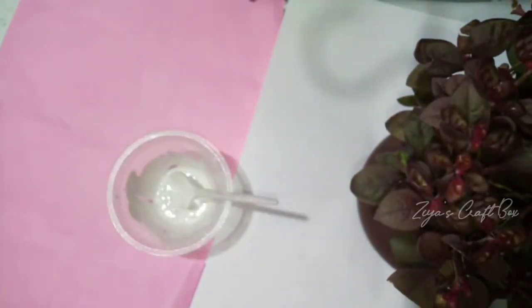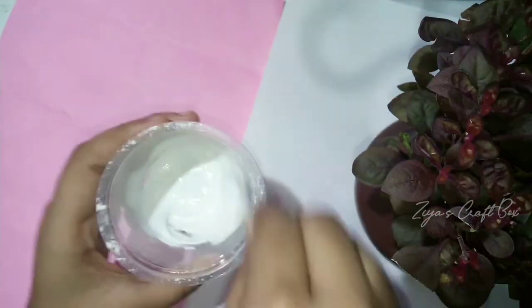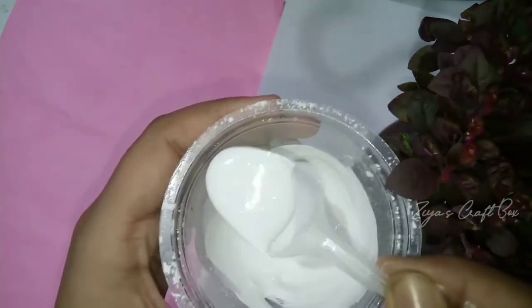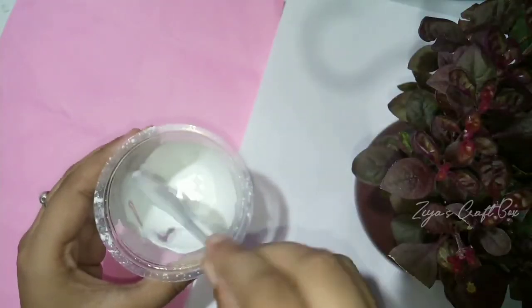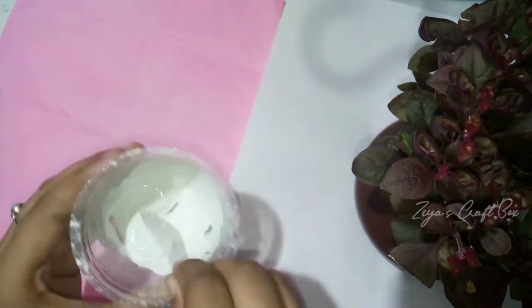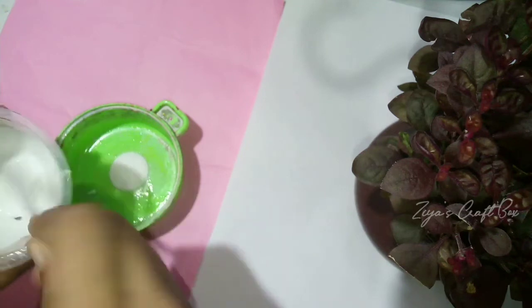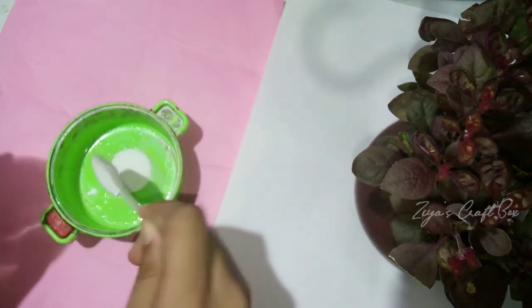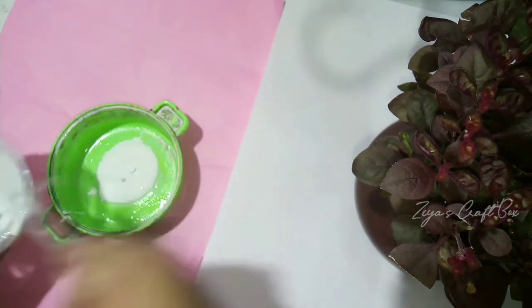We can add a white color. Now we have to add a white color. I will add a pink color and a little more color.